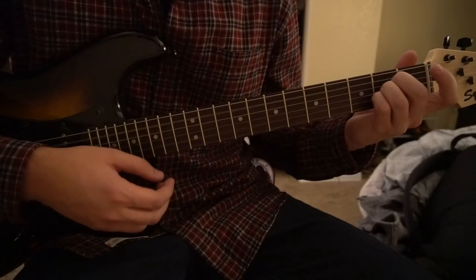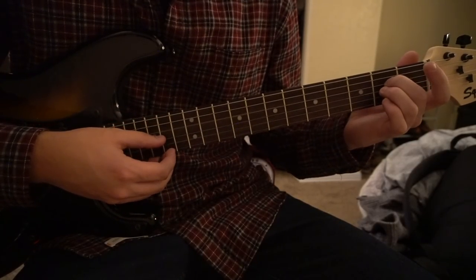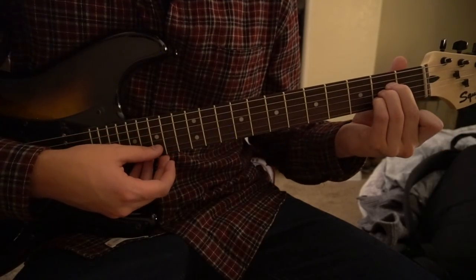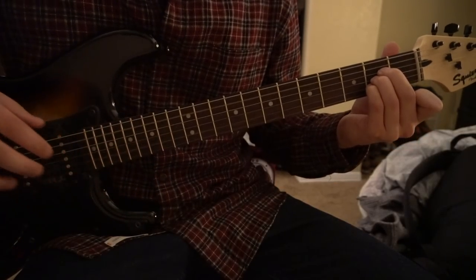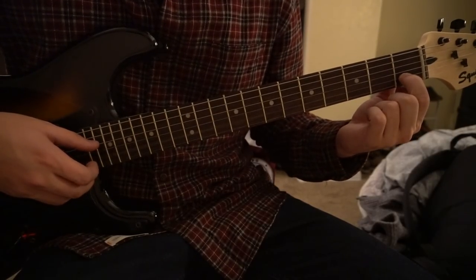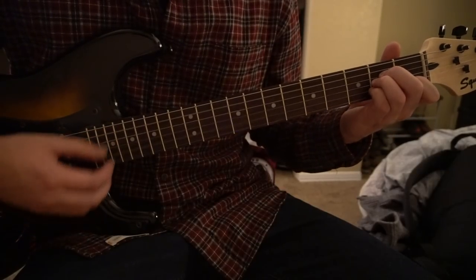For the A chord, sandwich all your fingers on the second fret: middle finger on the second fret of the D, ring finger on the second fret of the G, and pinky tucked under on the second fret of the B. To get to A minor, drop your pinky and add your index finger to the first fret of the B string.